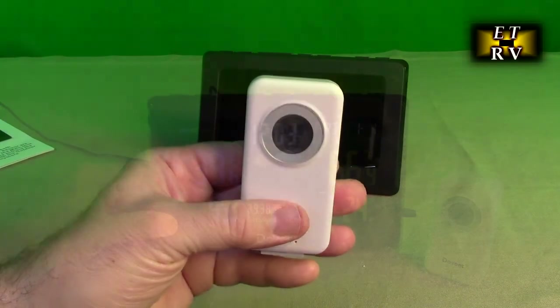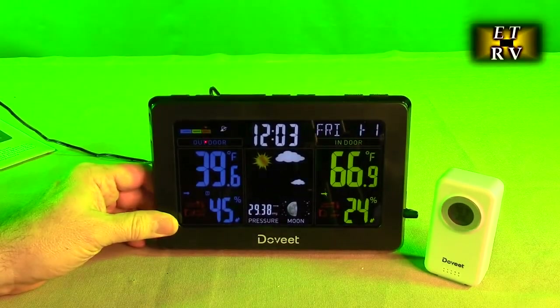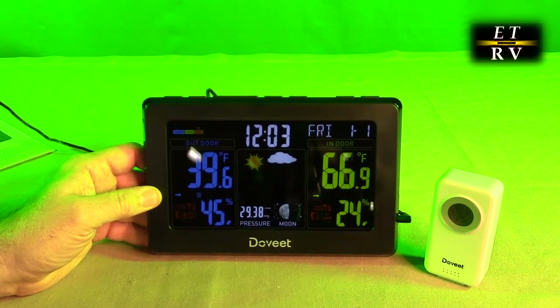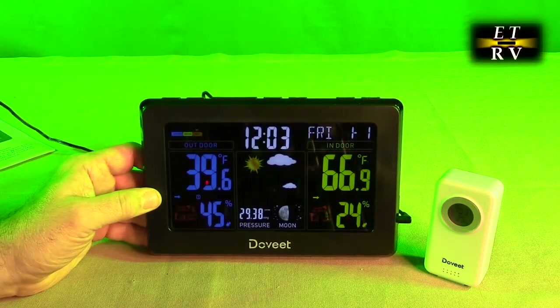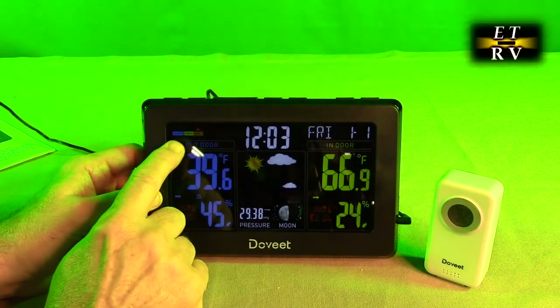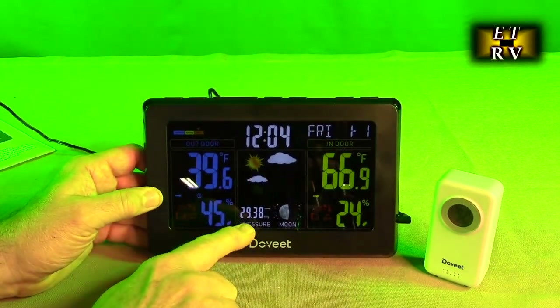We're going to power the main unit on. I have the studio lights turned way down so that we see this beautiful display. I have it powered on for the first time. You can see the beautiful display — there's the time, it's got the day. I didn't set anything yet, and there are weather predictions and a weather forecast right there.